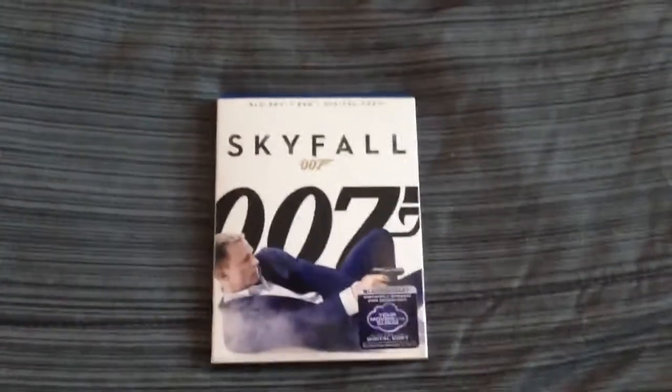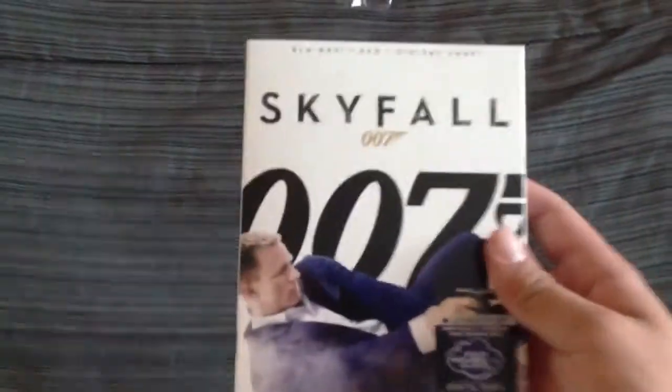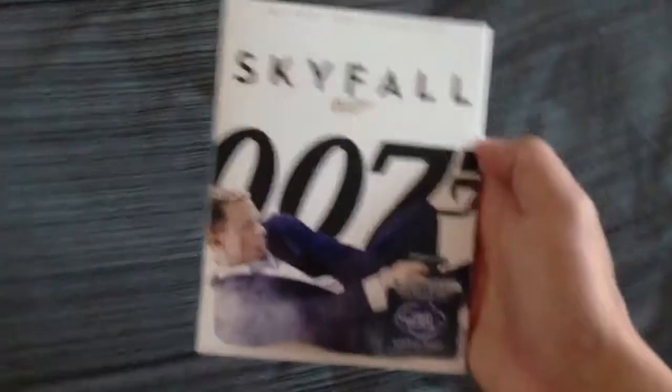Hey guys, it's Isaiah and Eric Review, and today we're reviewing Skyfall. This was a really good movie. Kind of slow at the beginning, but it gets better. I actually like the end — the end is really cool.